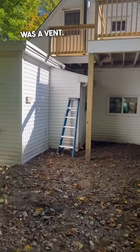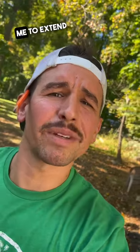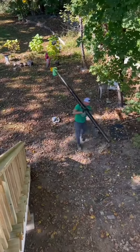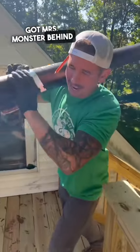There's the boss — they built a deck and there was a vent underneath it, so they asked me to extend it up through. Got Mrs. Monster behind the camera today.